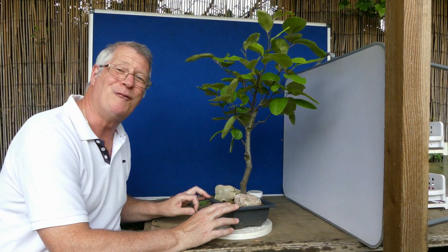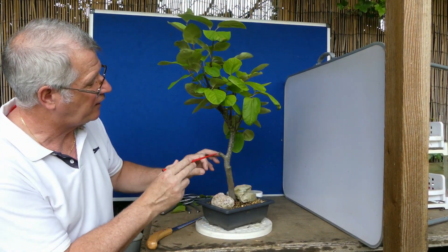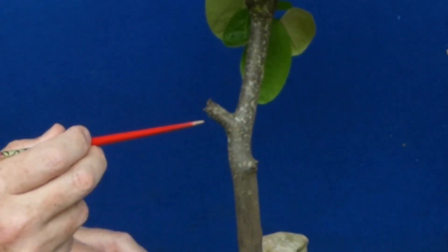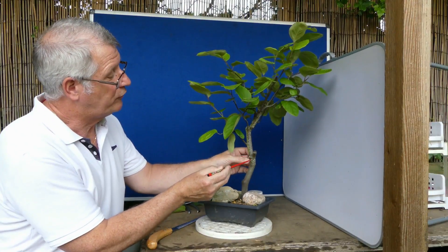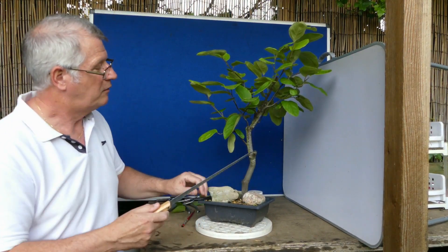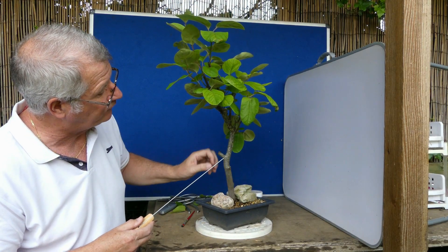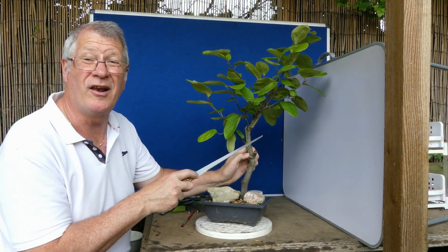I cut this last year and what you can see is this collar - a clear differentiation which is basically a protection the tree has formed, so that nothing beyond will die back. I'm going to carefully cut now. What you do is make sure you keep your cut within the boundaries of that collar. I can always go slightly tight and clean up later.